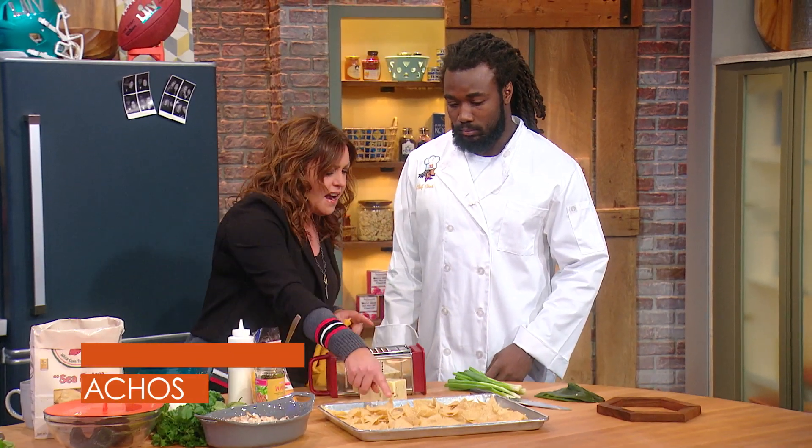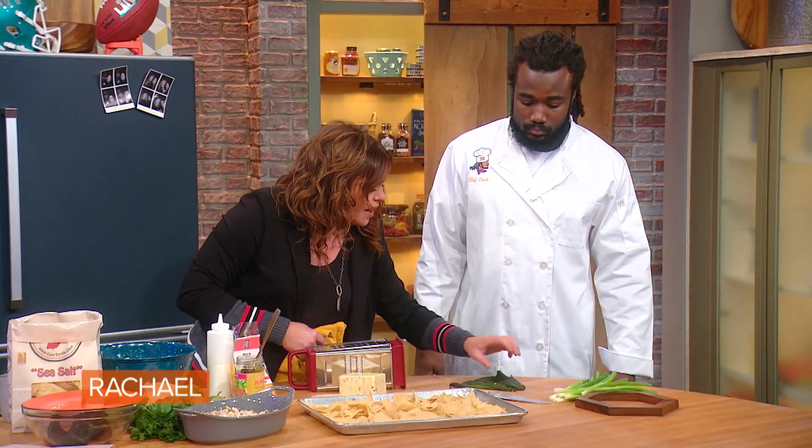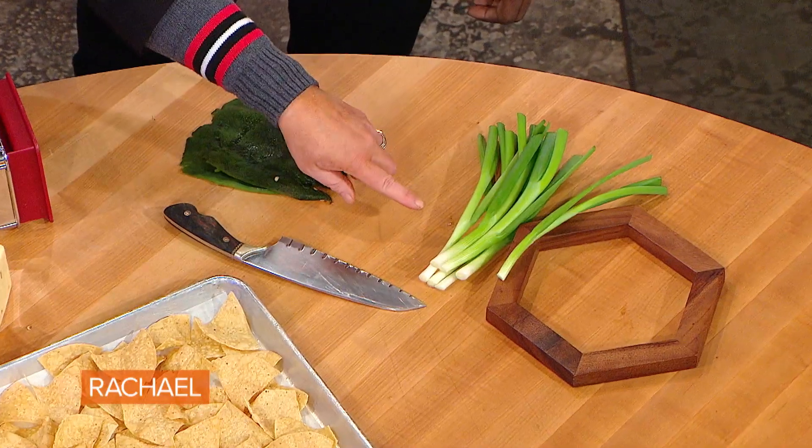Grate up some pepper jack, put two cheeses on this, throw it in the oven. And then can you chop up for me these poblanos, charred peeled poblanos and some green onion.